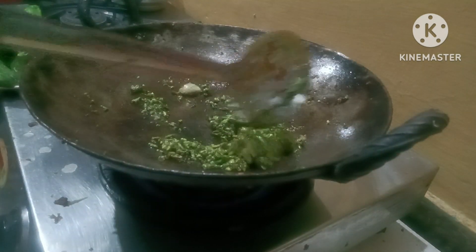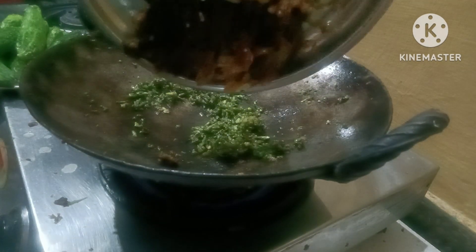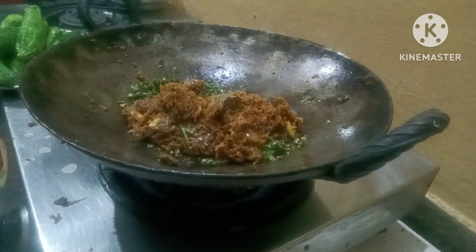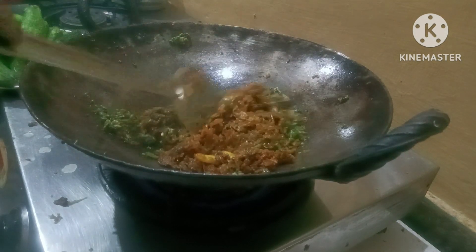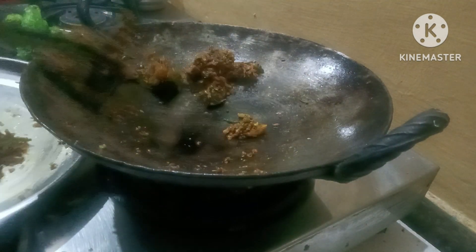100g hot water, 81g hot water. The water has been hot. It's cool. 1 pound of flour. Let's try it.